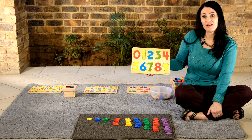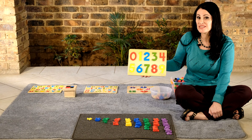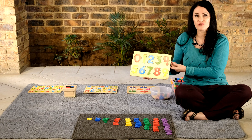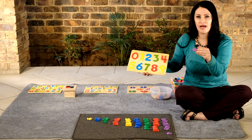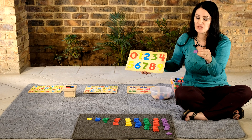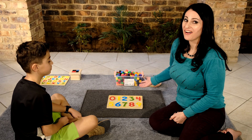Hi, today I'm going to show you how to work with a wooden number puzzle and how to teach your child how to sequence numbers one to nine and also to understand the concept of zero. Today we are going to be using counters. I call these concrete materials or 3D objects. You can use anything that you have at home. The area is now ready for us to start our activity.